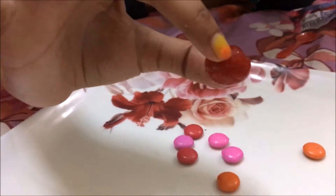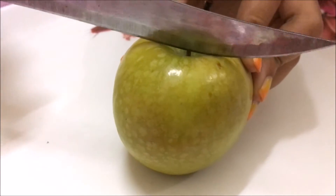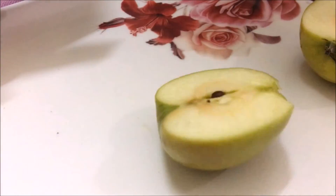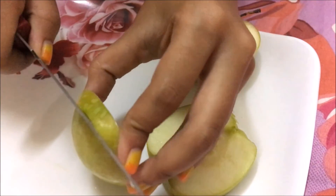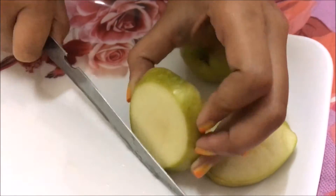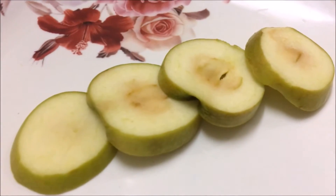They are looking so juicy! You need to slice the apple like this — start making thin slices of the apple for the base. The base should look like this, and now for the topping we'll use vanilla ice cream.